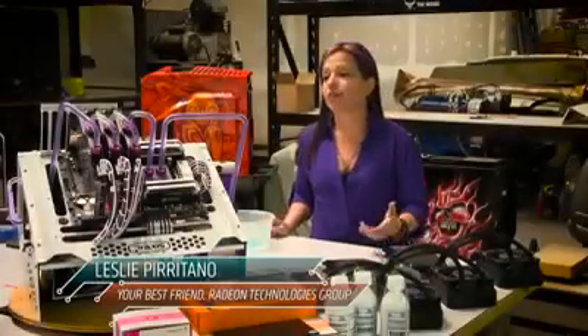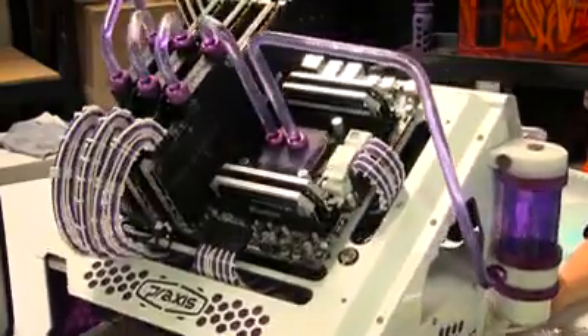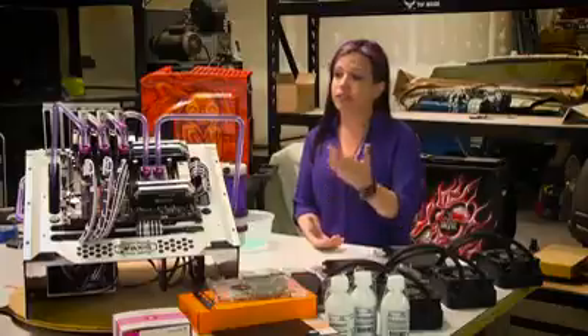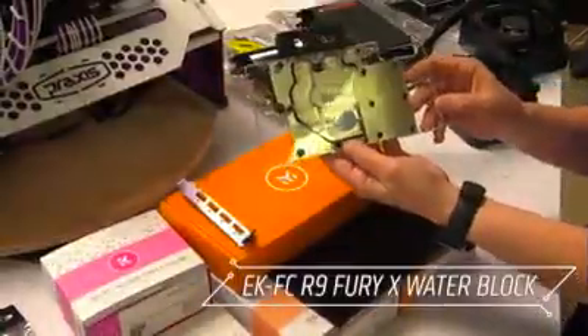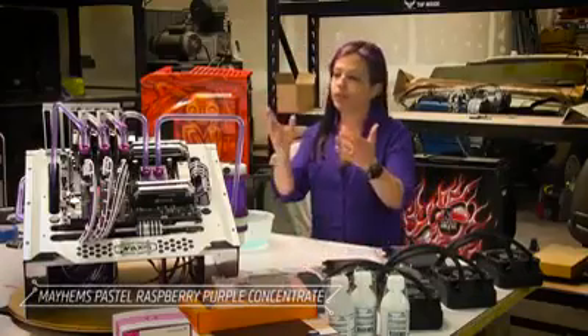Hi everyone, I'm Leslie. Over the years I've built my own rigs because I find a lot of satisfaction in gaming off of what I've built. I recently joined AMD — go Team Red! So I decided I'm going to take it apart and install some Radeon Fury X cards, adding EK water blocks to that and then running through some more purple liquid so that I can keep going with my purple theme.